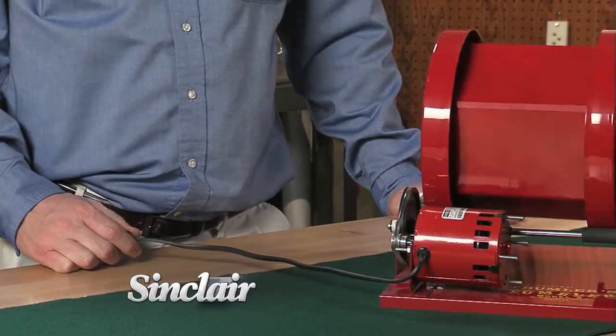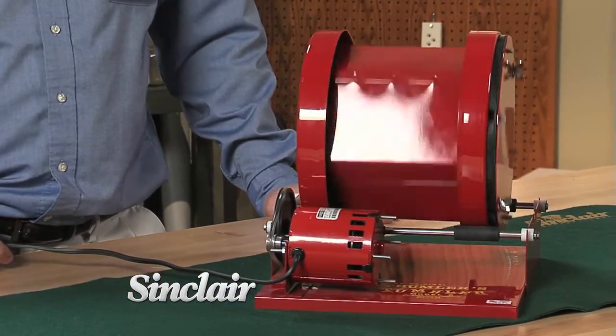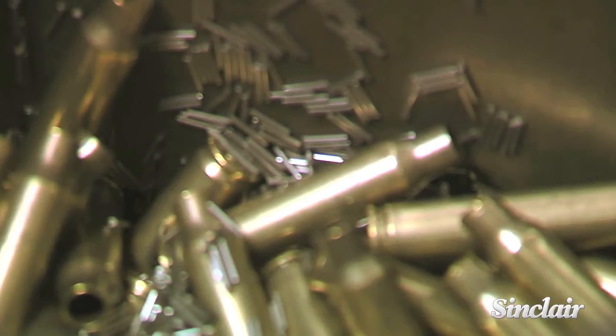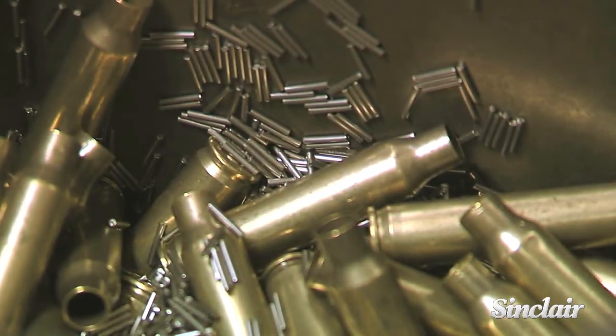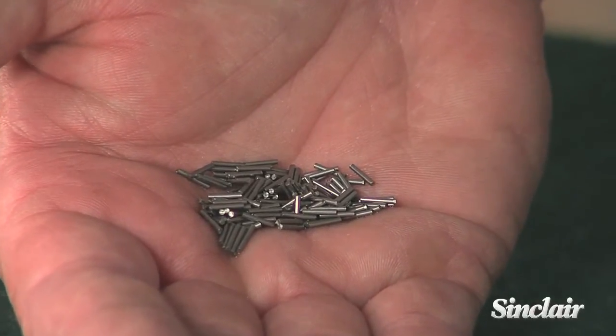Use this media with water and a small amount of soap. These pellets will work best with a rotary tumbler such as the Thumblers Tumbler or the RCBS Rotary Tumbler. Because it's made of stainless steel, it has a much longer life than standard tumbling media.